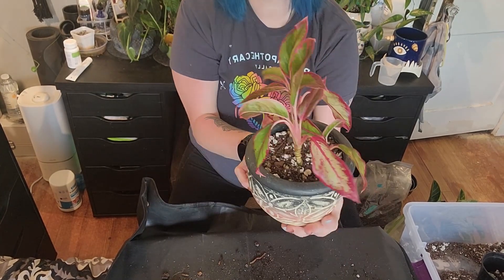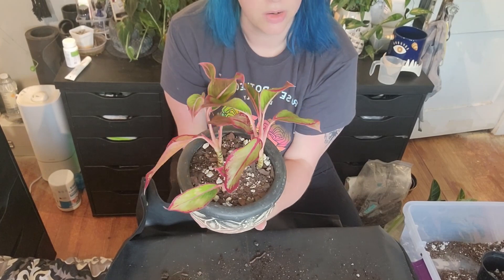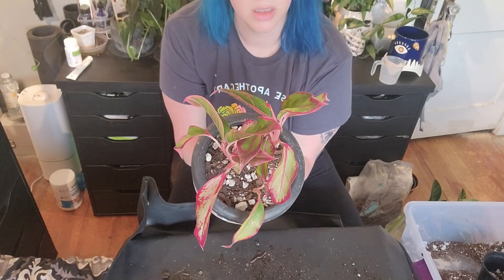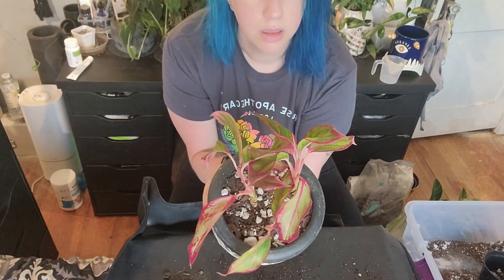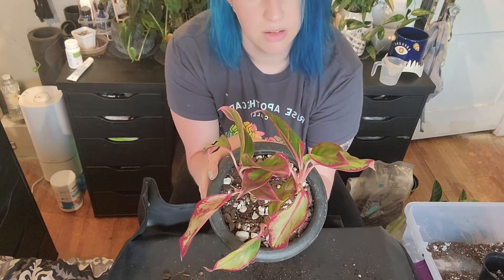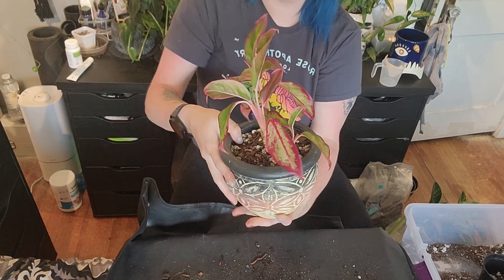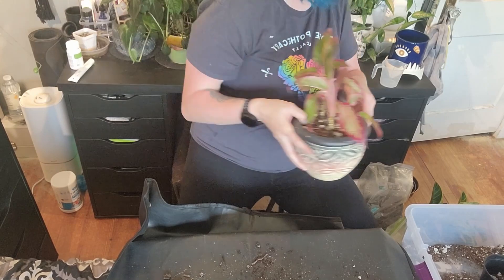I'm kind of hoping this one perks up because it was really, really pretty at one point. It looks better already, but hopefully it fills in, gets those bigger leaves going. I'll water this and then throw it outside for the summer, unless I decide to put it back in its original spot — it was happy there. It's just that it's in a macramé so it gets jostled in and out all the time too. And there's that first one done.